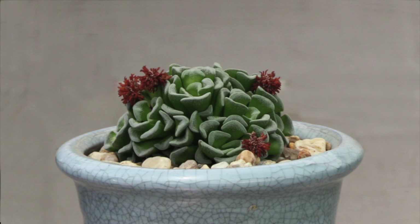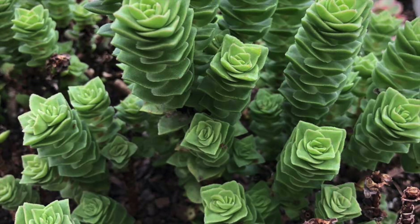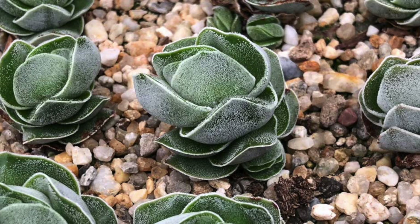Crassula green pagoda will reach around 20 centimeters or 8 inches in height and is one of a number of stacked Crassula. Ivory pagoda is another hybrid — slow growing, and a Crassula flaccata and Crassula perforata cross.